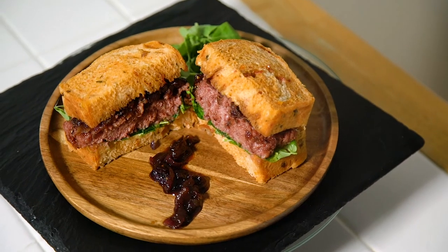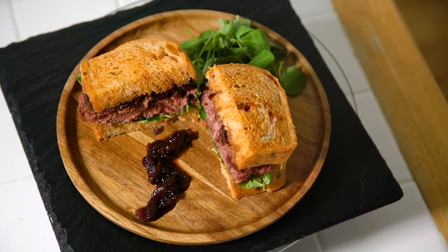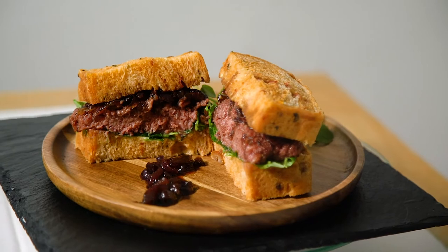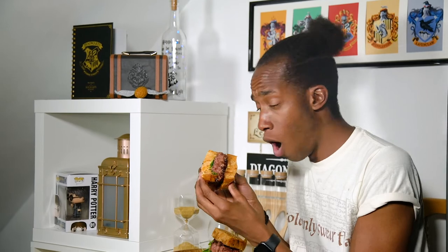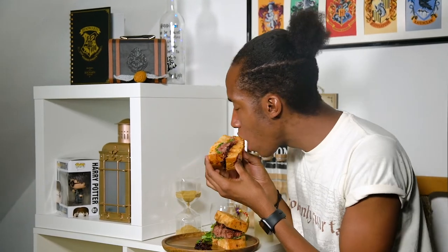Harry and the gang might have turned this one down, but we're definitely not going to. Stoat sandwiches — or in this case corned beef sandwiches — either way Hagrid would be impressed. Let me know in the comments if you've tried corned beef before, and if not, would you give this recipe a go? That is all for this week's episode — hit that subscribe button and click the notification bell so you get an alert every Magic Monday for a brand new recipe. See you next time!